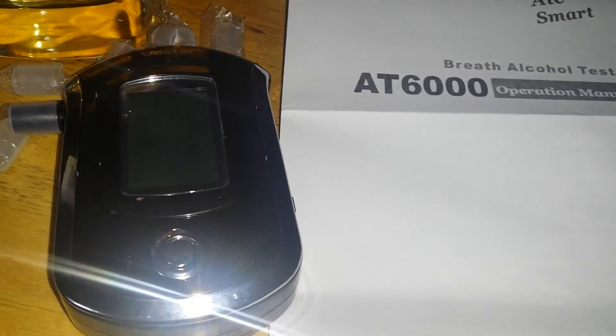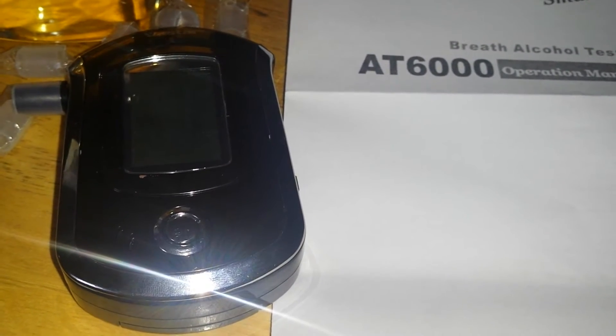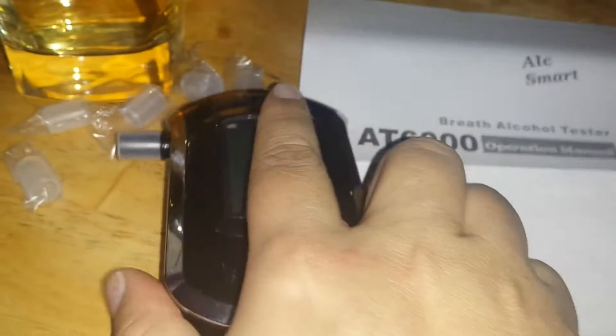This breathalyzer, in order to use it, you're going to need three AAA batteries and they go in the back. And I have mine in there already.